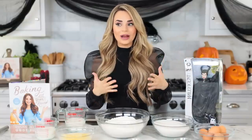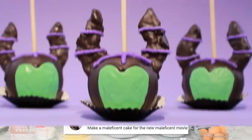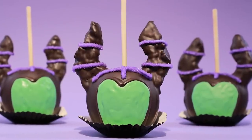Hey guys, it's Ro! Welcome to another episode of Nerdy Nummies! Today we are gonna be making something that I got so many requests for — I got requests to make a Maleficent themed treat! The first Maleficent themed treat we made was a caramel apple with Rice Krispies, and it was so delicious!